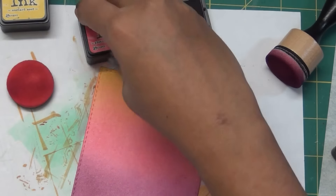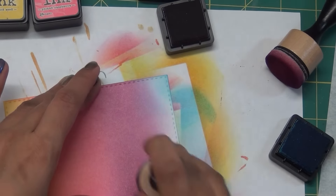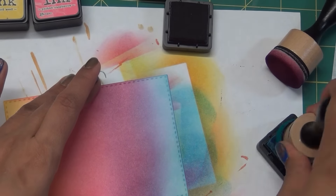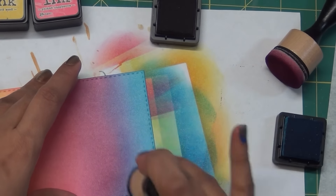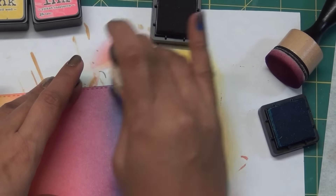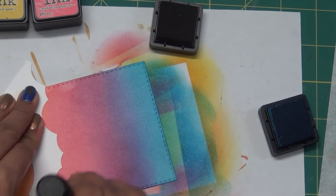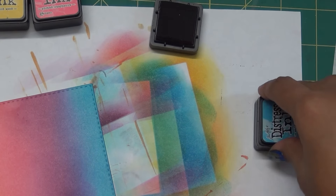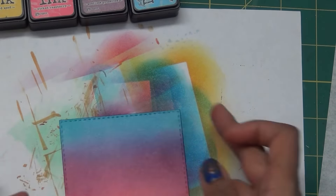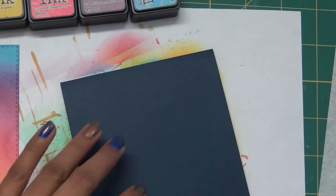I will not distress this, add water splatters, or mist it - I'm careful just adding those colors. You can directly add clouds using the stencils with these colors too - I'll show that trick in the next part when I make more cards with this kit. I'm using a scrap paper so I don't get fingerprints on the card. Make sure it dries a little bit.